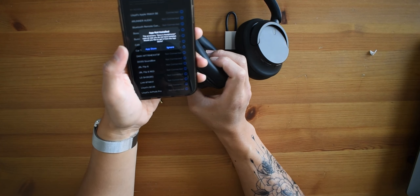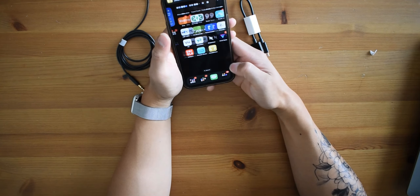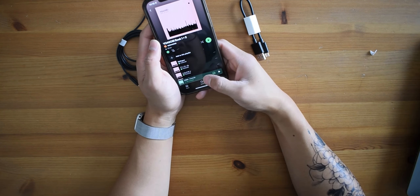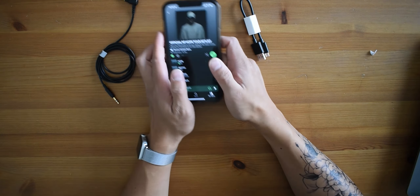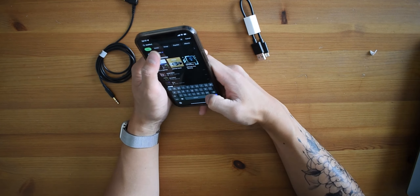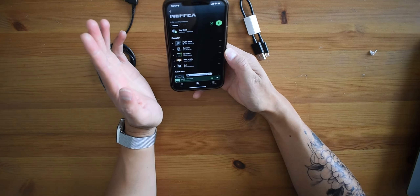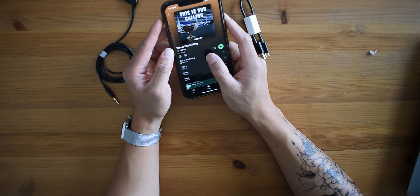An app notification popped up but I'm not here to showcase the app — I'm here to showcase the headphones. Let me try listening to some NF on YouTube real quick since he has copyright-free songs. Let's try out one of his new EPs here.